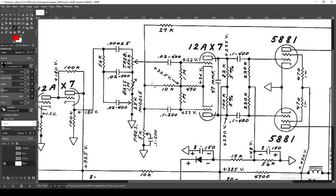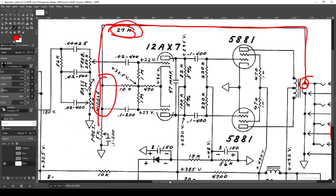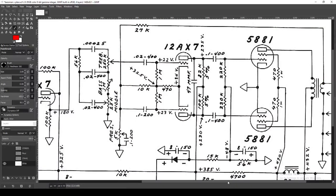Right here is our negative feedback line coming from the output transformer — these are our speakers. There is a tap off this output transformer through a 27k resistor back to the insertion point of our negative feedback. And here's our presence control too — we'll come back to that in a minute. Just remember this is our insertion point.